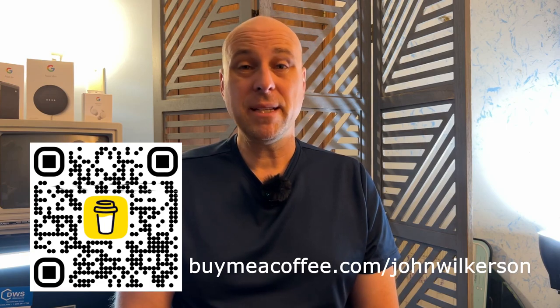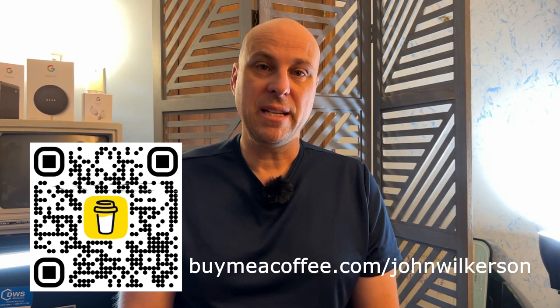Thanks for watching. Even though Haase sent me this camera, there are expenses associated with this channel. If you'd go over to buymeacoffee.com/JohnWilkerson and consider throwing me three or four bucks, I'd appreciate it if these are the kinds of videos you like watching. Until next time, bye.